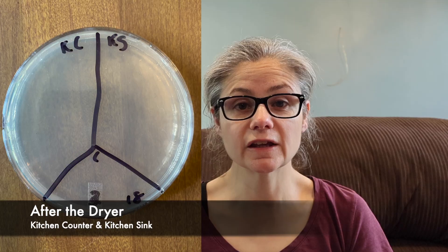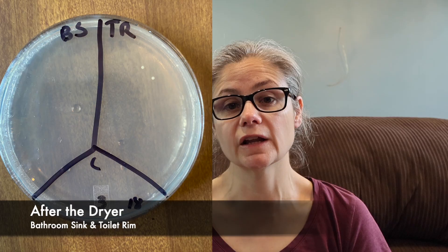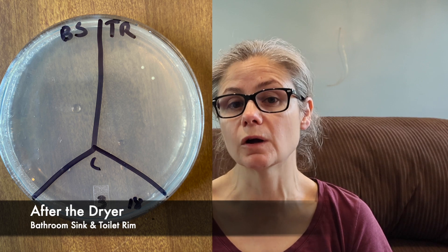Let's move on to after the cloths were dried in my dryer. The kitchen counter and the kitchen sink both had no bacterial growth at all after coming out of the dryer. The bathroom sink also had no bacteria after the dryer. However, the toilet rim did have two very small bacterial colonies. That could be because I didn't swab the exact spot after the pre-soak, or it could have gotten some bacteria from the dryer itself. Overall, these results are absolutely fantastic — you can see a significant decrease in bacteria from using the Lysol laundry sanitizer as a pre-soak.